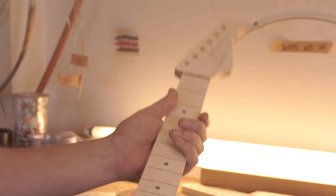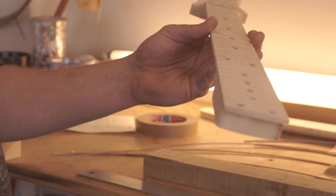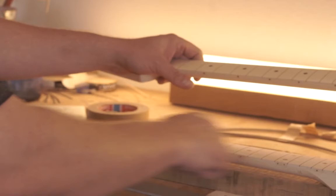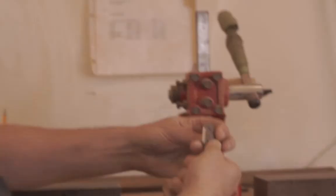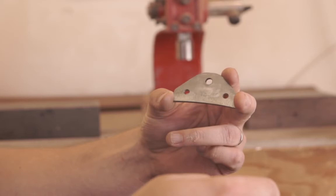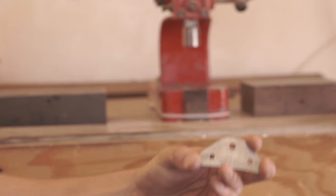This is a headstock design that's proprietary to the business here. This happens to be a compound radius — I showed you the radius machine. A real common radius is like a 10-inch radius, or a 9.5, which is this. This one goes from 10 to 16, so it flattens out as it goes. You want to have a fret that's a 10-inch radius going into a slot that has a 10-inch radius — you want everything to be exact, and we do our best to do that here.